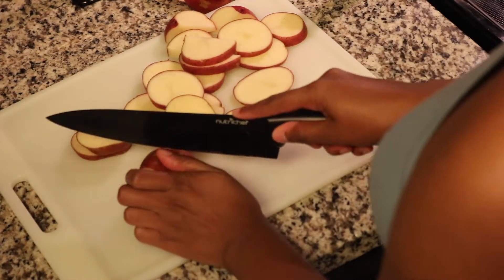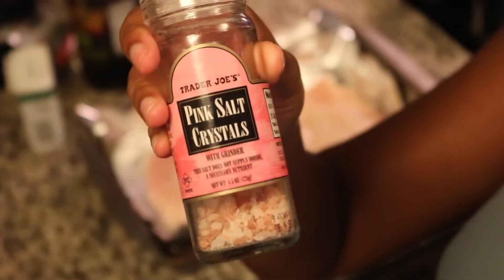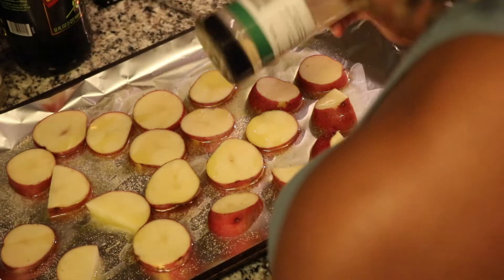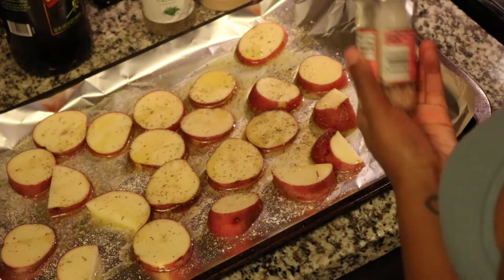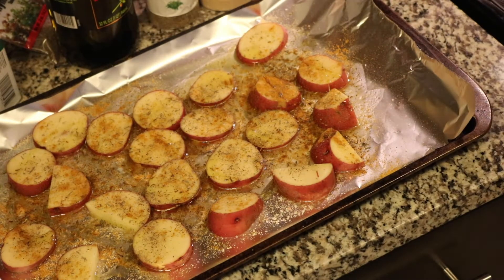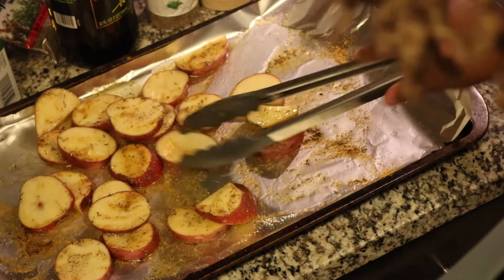I just cut the potatoes into thin-ish circles and now we're going to season them. I have to add some curry in there because the curry seasoning just makes it chef's kiss — if you know, you know. If you have not tried seasoning your potatoes with a little bit of curry powder, I highly recommend it because it gives them a whole new flavor. I'm going to toss all of that in some olive oil and put them in the oven to bake for at least 25 minutes.